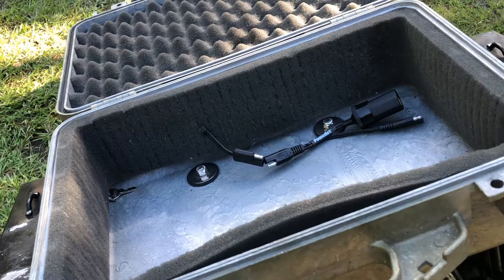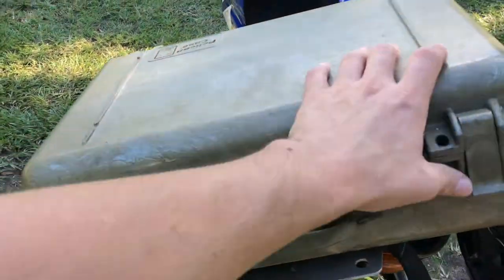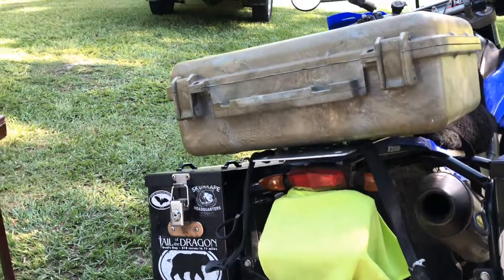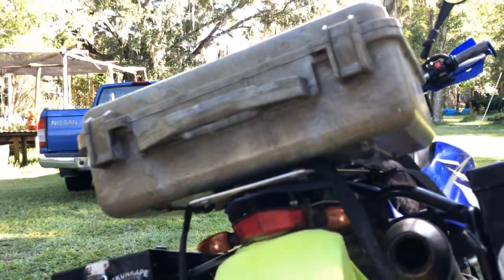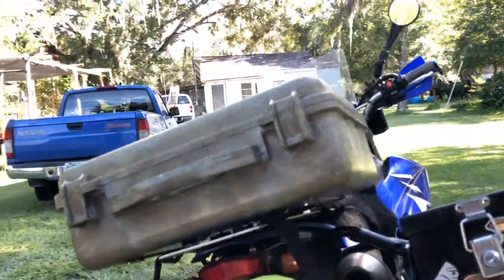It's all worked out nice. I hope you found the video helpful. All you need is the aluminum and the skills to measure it, cut it, and all that good stuff.